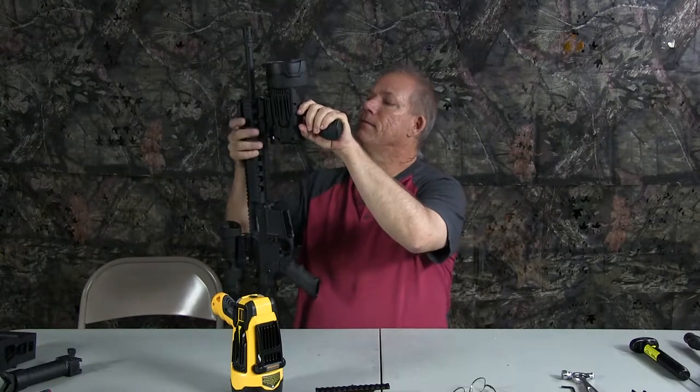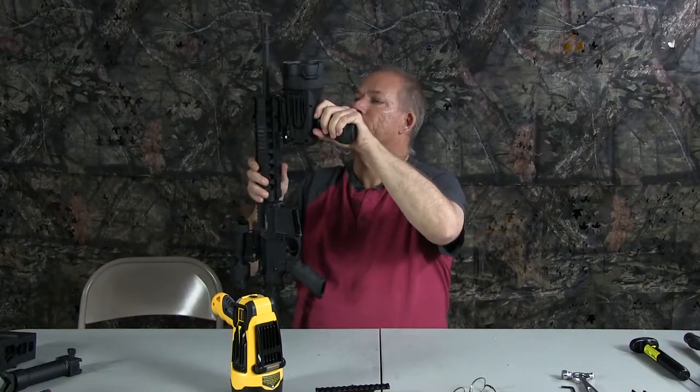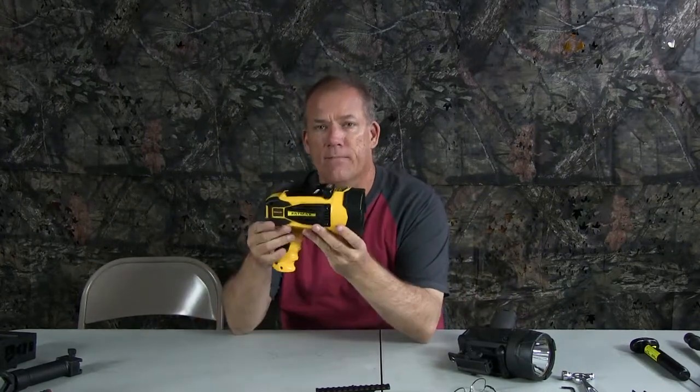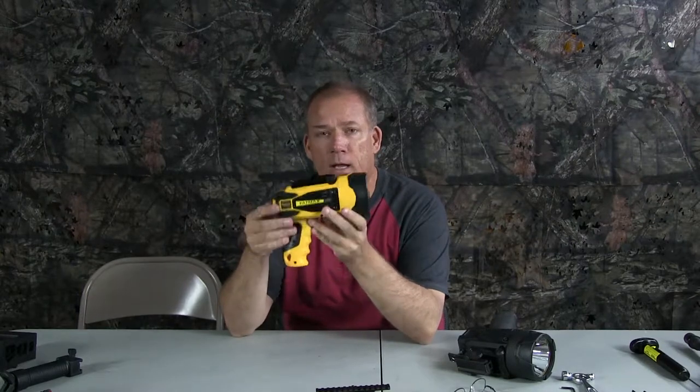Pop this back off. Got the quick release mount on it. So what I started with is the Stanley 10-watt battery operated LED.